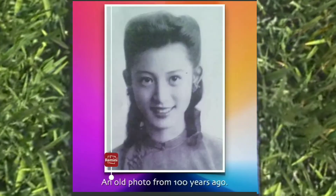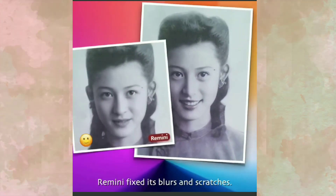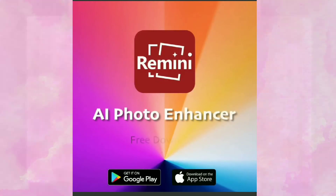I ran across this app recently that is supposed to be able to repair damaged old photos. It says it can fix blurs and scratches on photos. So I'm going to be testing this out with some of my old family photos.